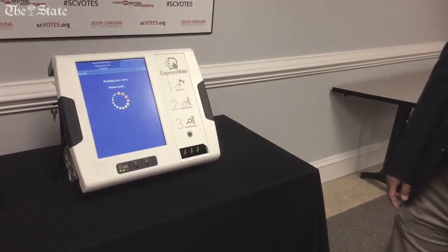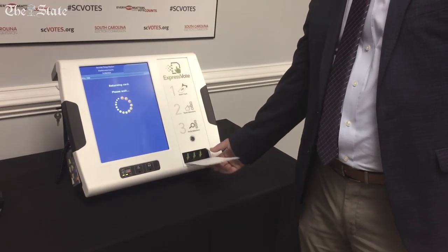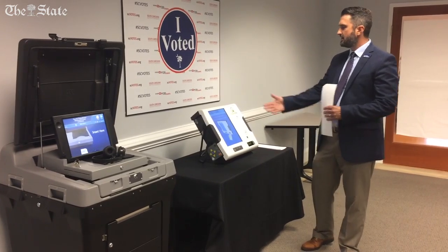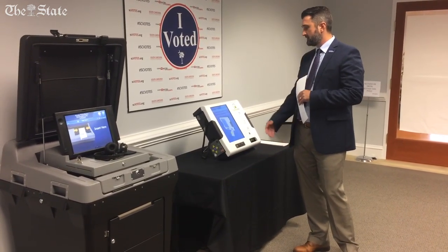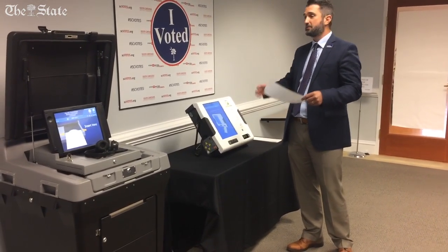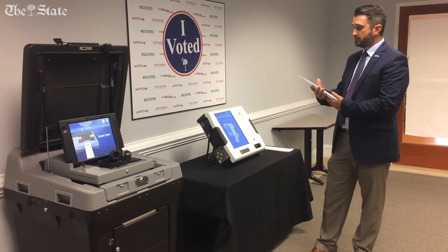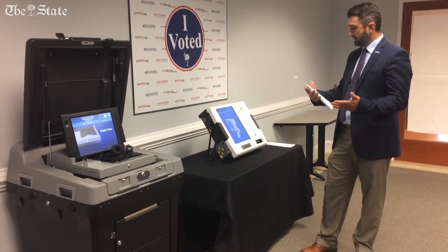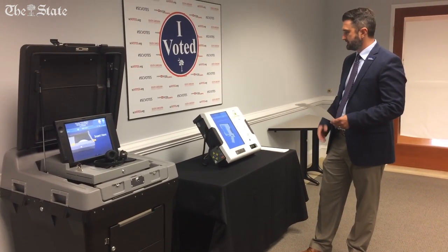The ExpressVote is actually printing my selections on the ballot that I inserted earlier. I take this out. The ExpressVote is telling me to remove my printed ballot card and place this card into the scanner and ballot box. All this has been very familiar so far. Now the voter will review their selections to make sure the ballot says what they want and that it's correct as they want to cast it.